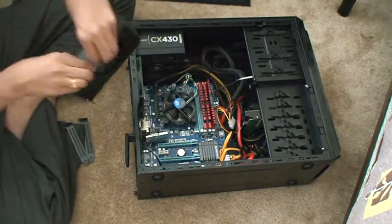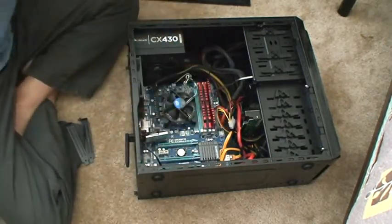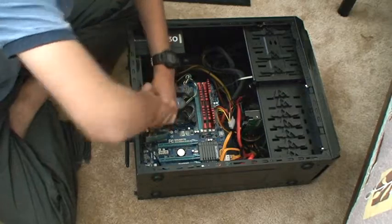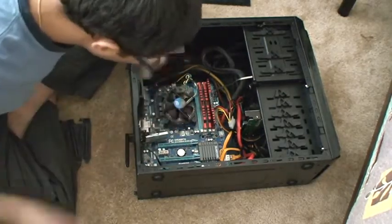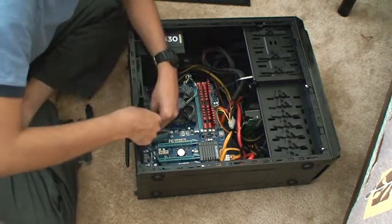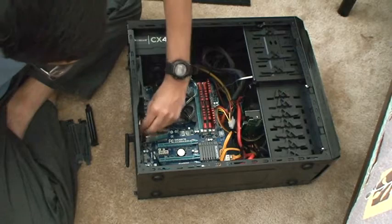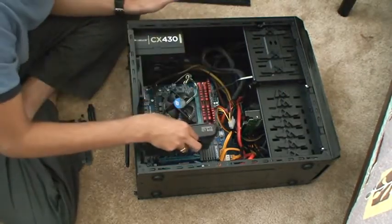This one doesn't require any extra power supply. This one doesn't need any extra power supply because it's directly supplied from the motherboard. That's actually a pretty good advantage with this graphics card. So this is our graphics card.